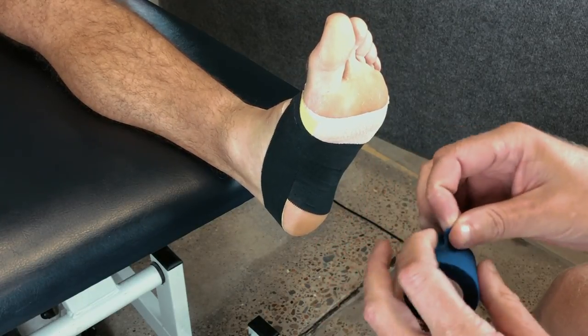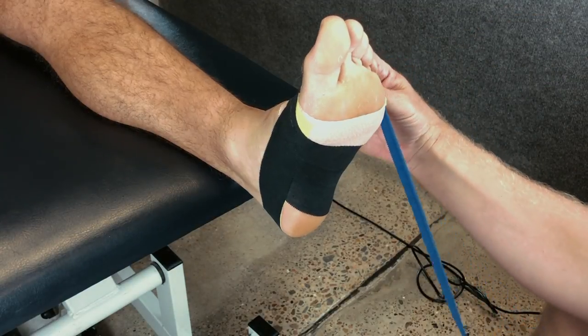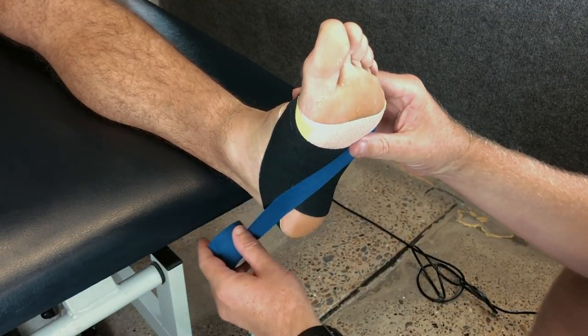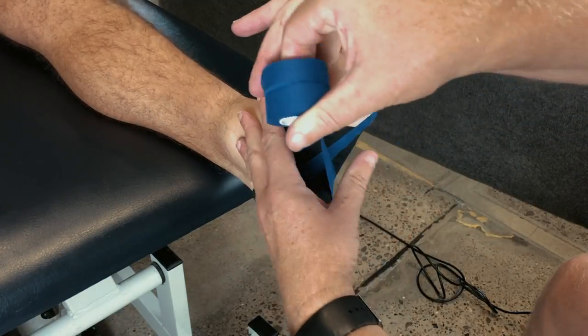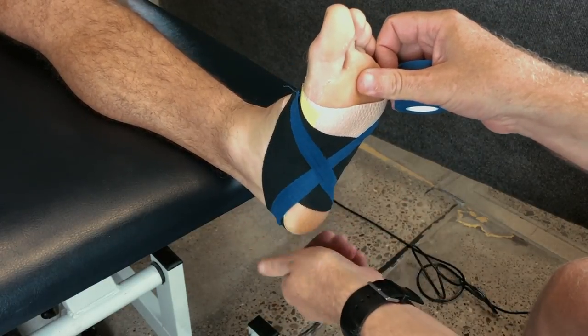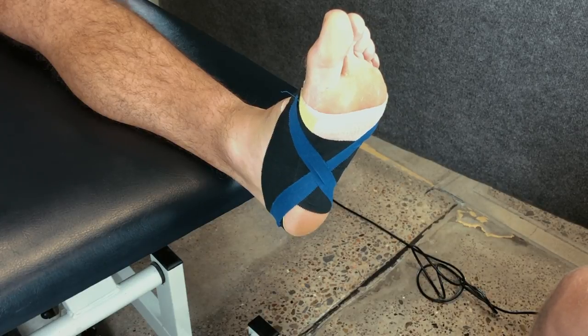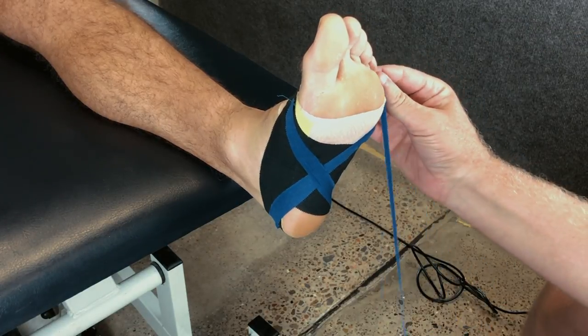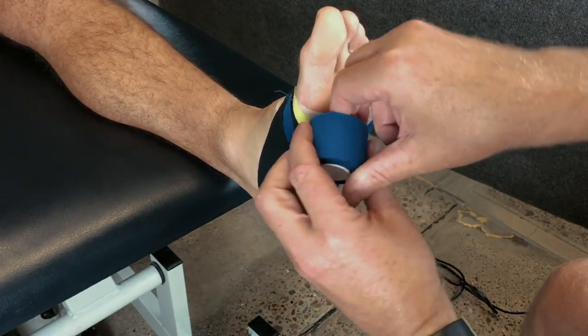To further strengthen our arch support, we can place a sling which runs from the outside of the foot, under the arch, around the heel, back under the arch and onto the medial side of the foot. Repeating this with the tape will ensure that the arch is very well supported.